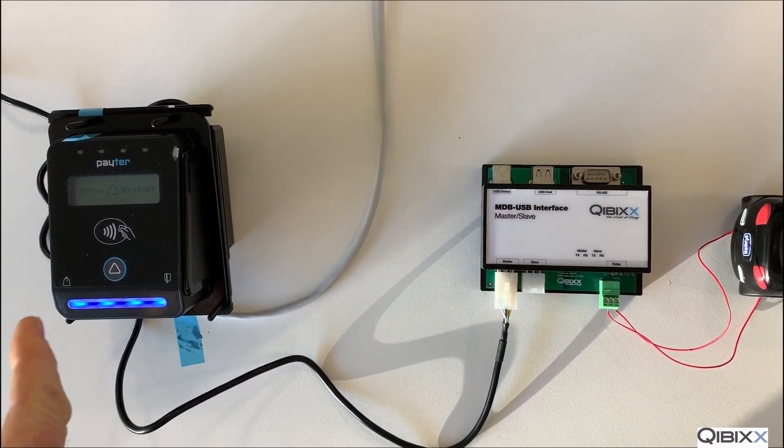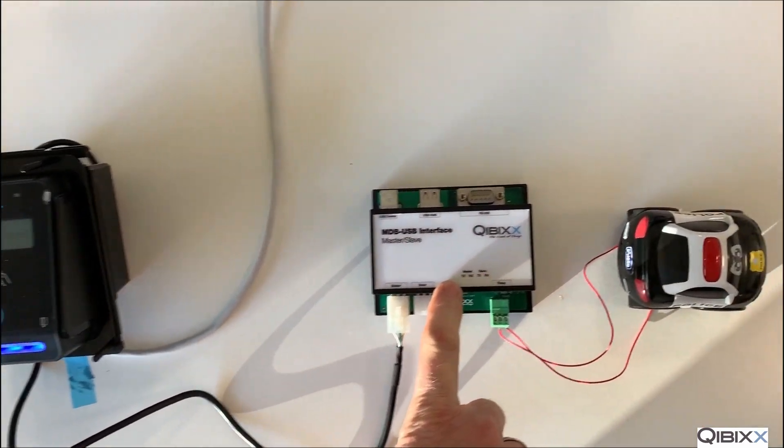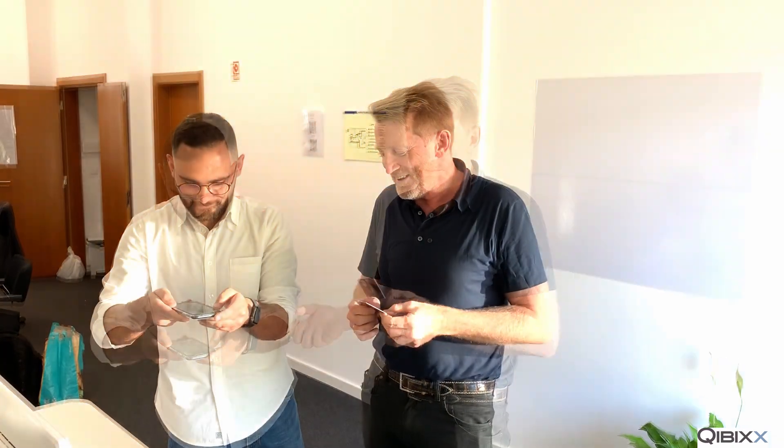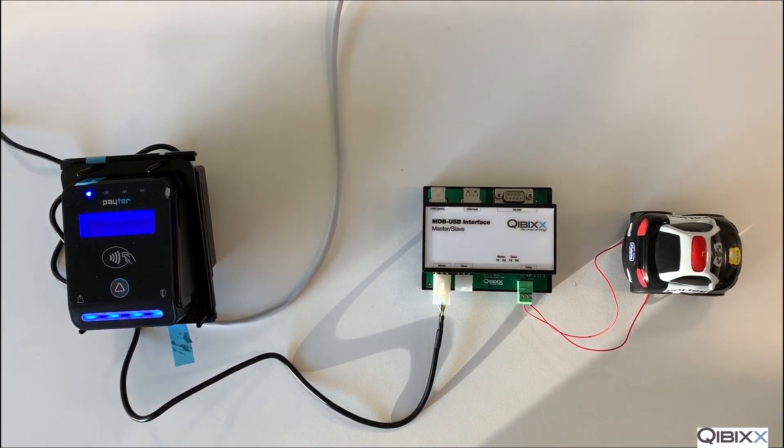We have the PayTur credit card terminal connected to the MDB USB device of KIVIX. That device is pre-configured, so it will charge you one pound, and this will activate the police car in Portugal. It is very easy — you use a credit card or a mobile phone and activate the payment process.